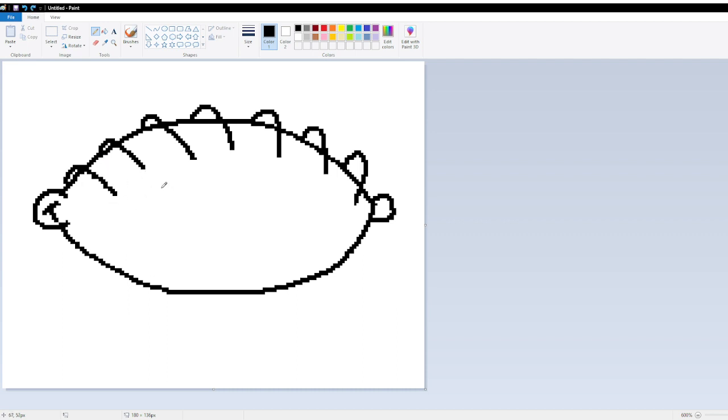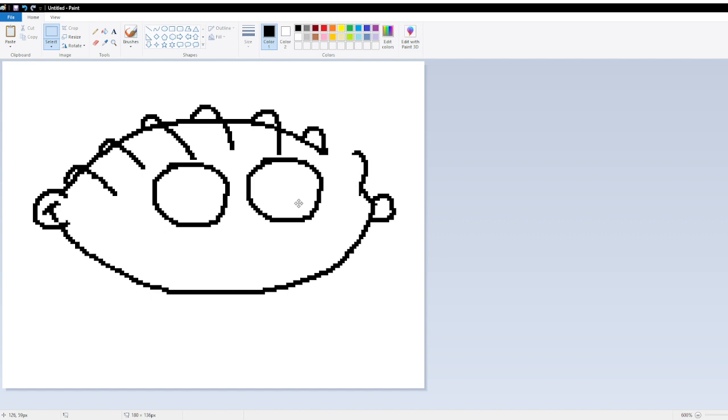Now here comes the tricky part — you're going to draw the eyes. I'm going to draw the eyes. If you want, you can just copy and paste each eye. There's one. I messed it up. Stop whistling. There's the other eye.